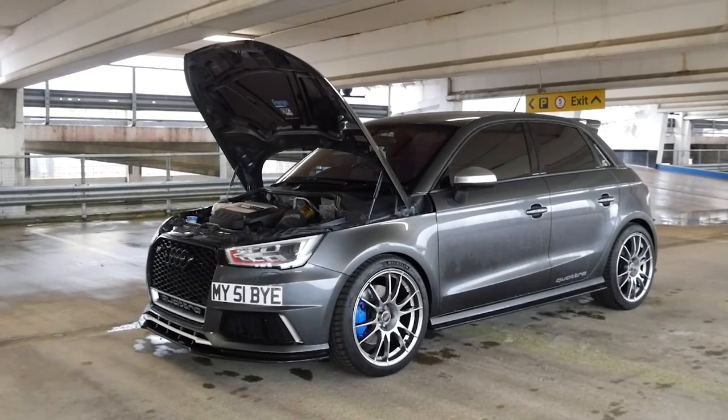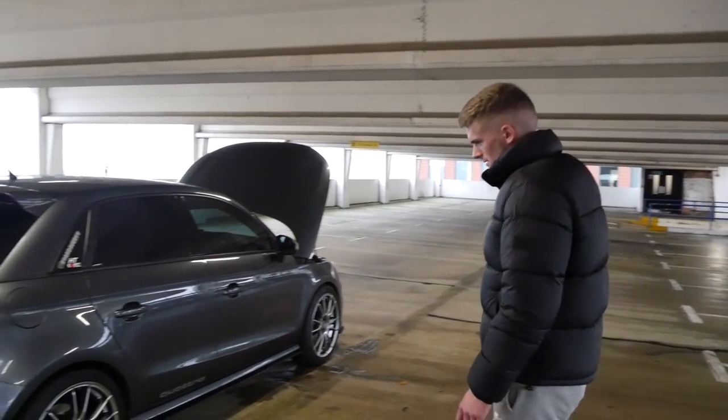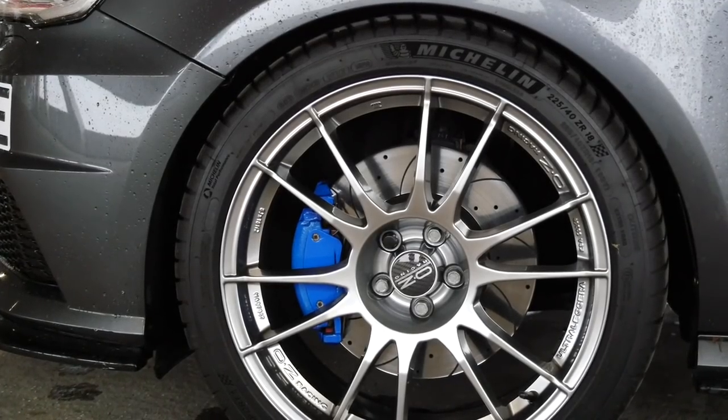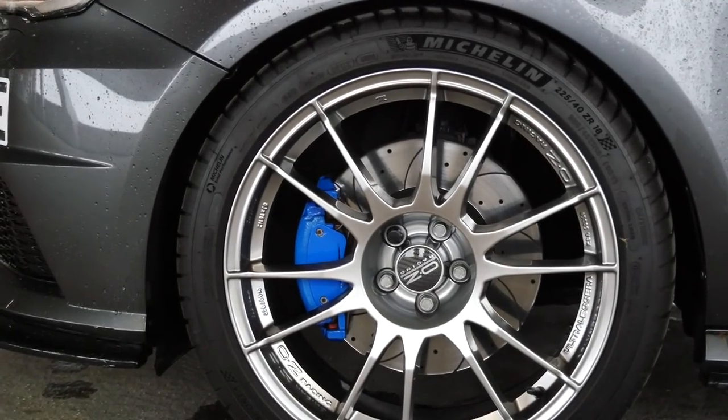There's some stuff like RS3 bits on there I think. I love the wheels as well. They are OZ Racing Ultra Lagueras in crystal titanium — they've really popped, haven't they?